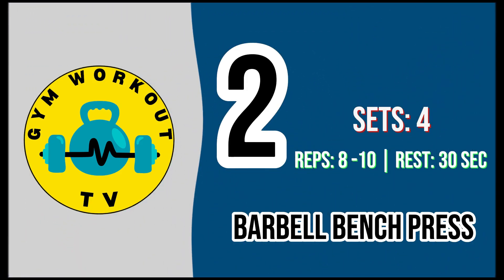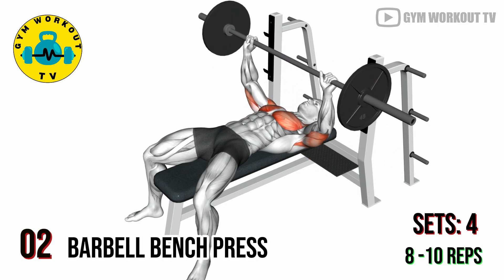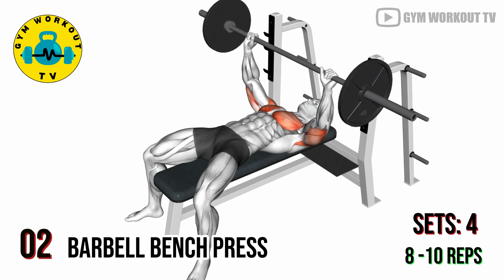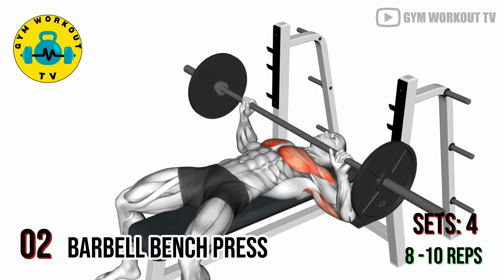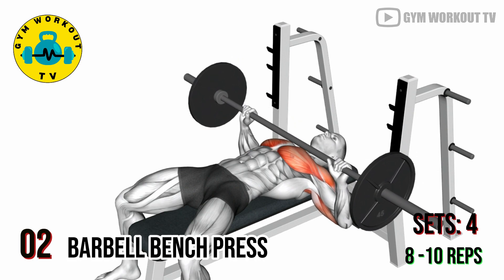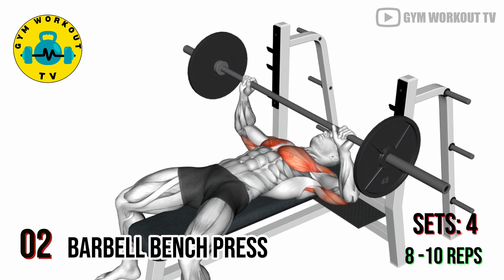Second exercise — barbell bench press. Move on to the classic barbell bench press, which targets your overall chest development. Lie flat on a bench with your feet firmly on the ground, hold a barbell with a slightly wider than shoulder-width grip, lower the barbell to your chest and push it back up with control. Perform four sets of eight to ten reps.